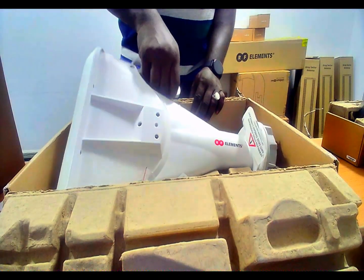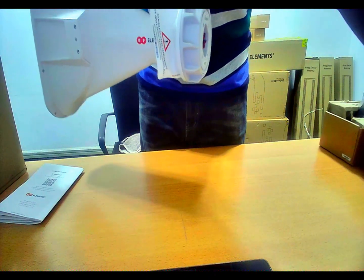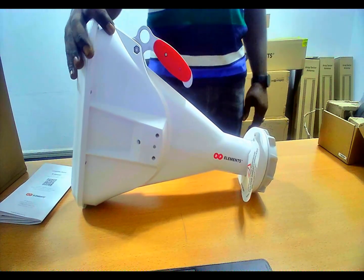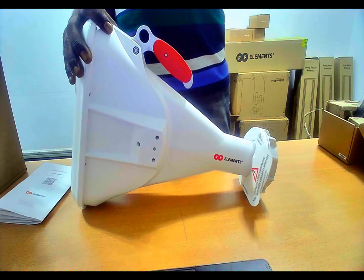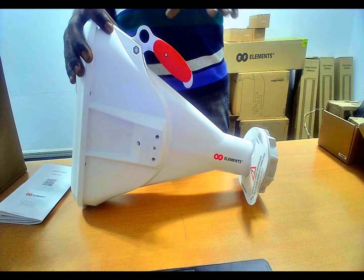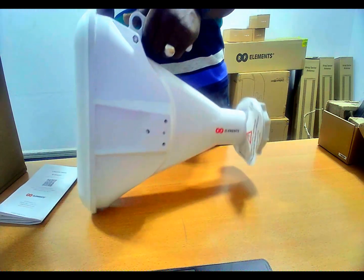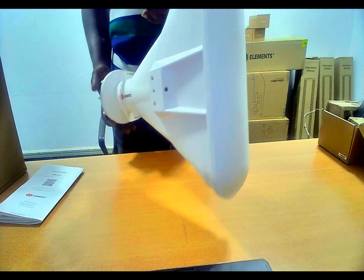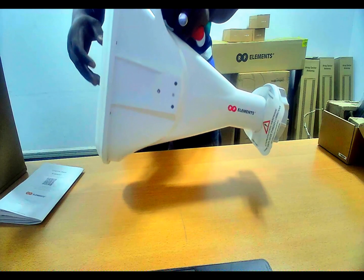And now this is the device itself. This is the almighty device we've been talking about — the asymmetrical horn antenna of 60 degrees. The model number is AG3-TP-A60, signifying 60 degrees asymmetrical. This is how the device looks like.